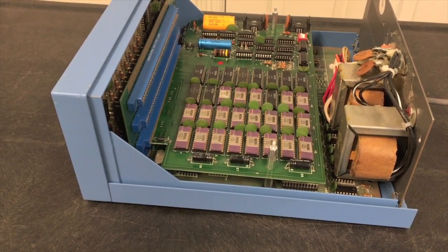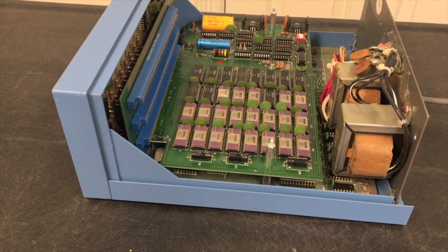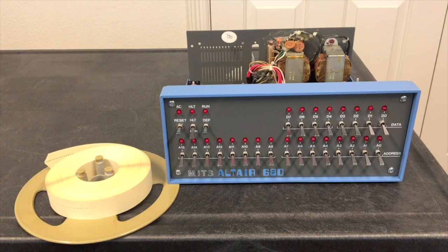I've done some thorough memory tests on this to make sure we're in good shape, and now we can go ahead and try loading basic. The tape you see here is 8k basic for this Altair 680.